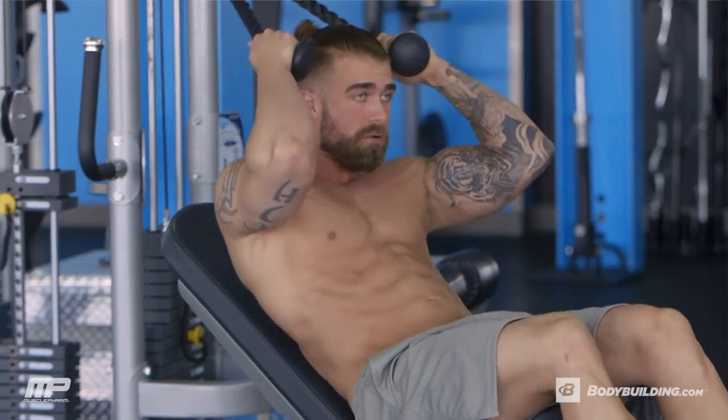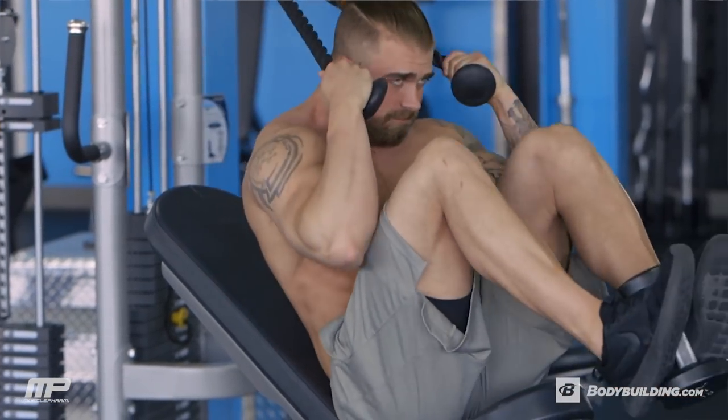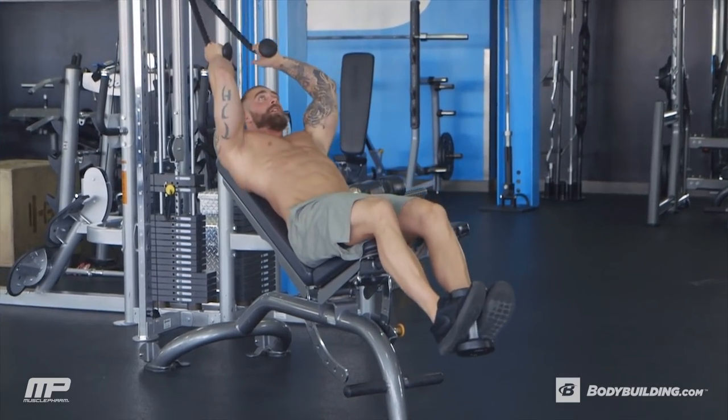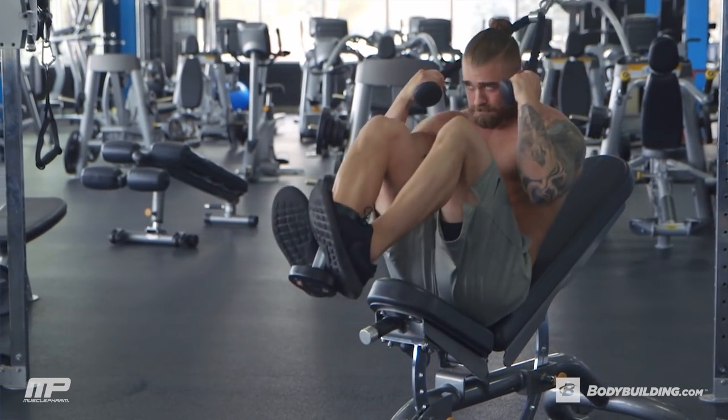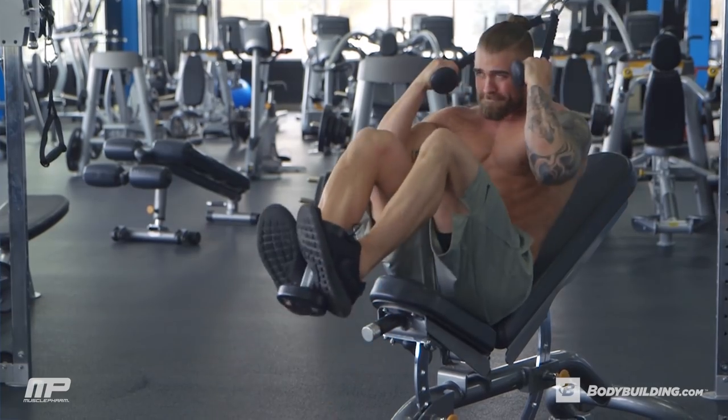You're going to crunch the rope forward, and at the same time, you're going to try to bring your knees up to your chest. So we're using weight by your head and we're using weight on your feet so that we can get the entire core worked from top to bottom.